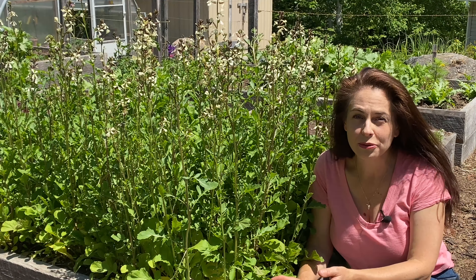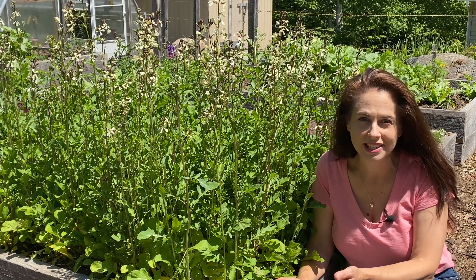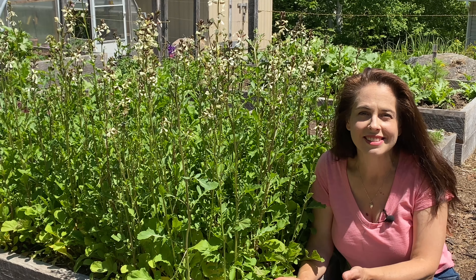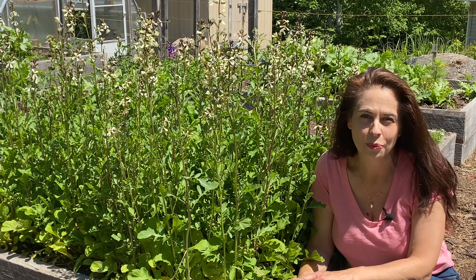As crops finish up throughout summer, keep succession planting in mind. Even in late summer, I'm direct sowing seeds for fast-growing vegetables like scallions, leaf lettuce, spinach, arugula, and radishes. We'll harvest those well into autumn.